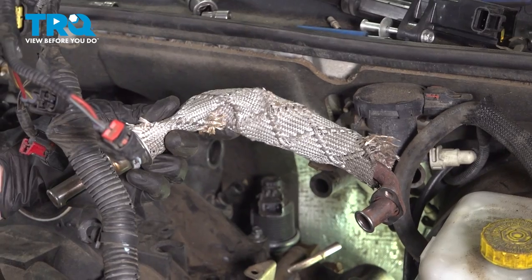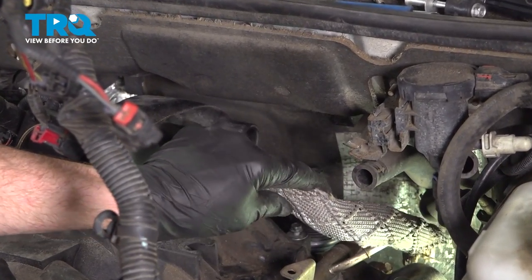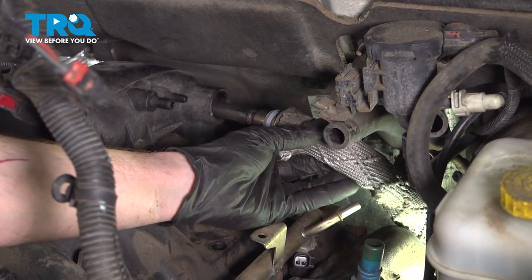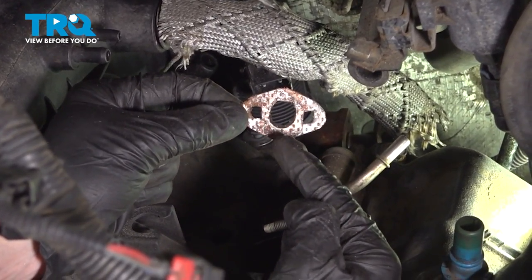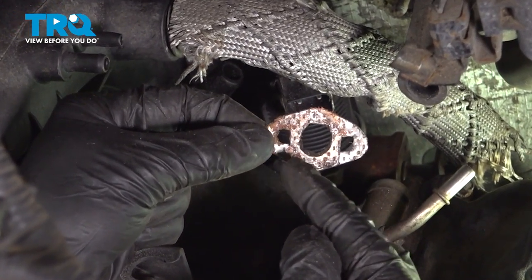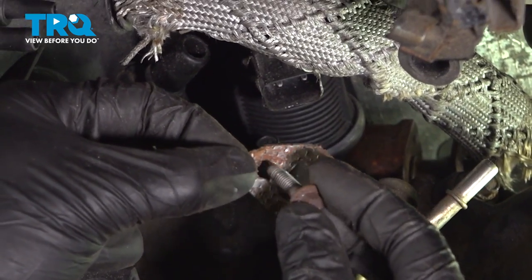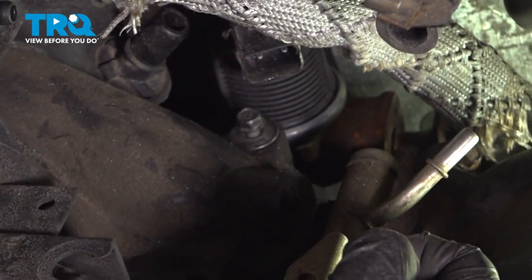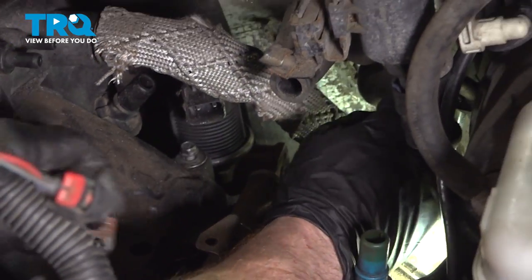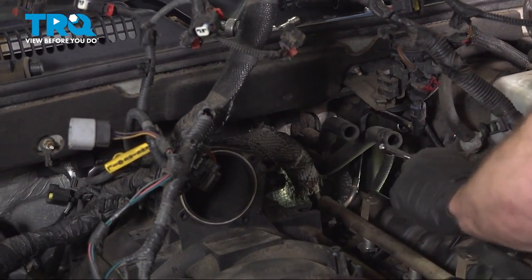Now we can install our EGR tube. We'll take this and put it in position along the back side of the engine. Once you have it back there, slide it into the intake. What we need to do is put our gasket in between the EGR tube flange and the EGR. Align the mounting bolt holes and slide the bolt into position. Make sure you start each of them in by hand before you snug either of them. Got both of those bolts nice and tight — we can move along.